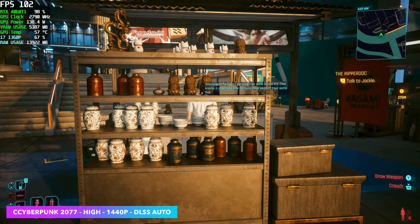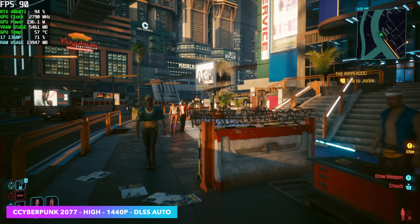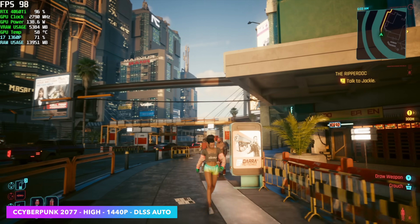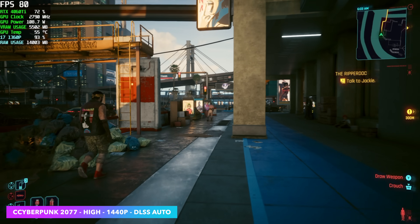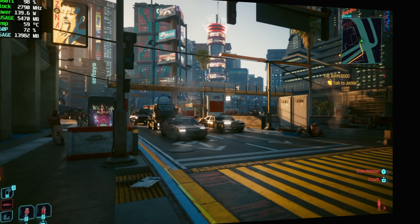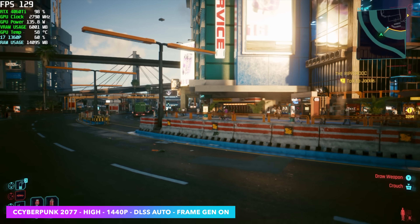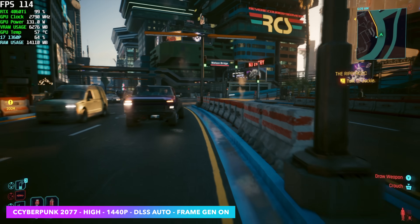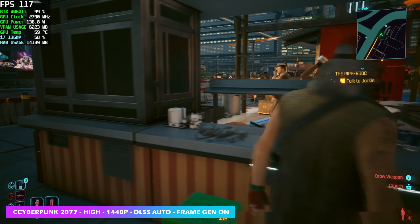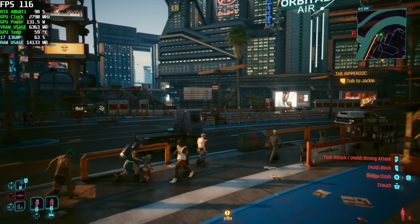One of my favorite things about RTX 4000 series cards is frame generation. In Cyberpunk 2077 at 1440p high with DLSS set to auto and frame gen turned off, we see it dip into the lower 70s occasionally, averaging around 86 FPS. As soon as I enable frame gen, I'm seeing an average of 119 FPS — a pretty decent jump. And if you look in the top left corner, the GPU temps are also really low. This thing doesn't spin up sounding like a jet engine; it stays nice, cool, and quiet.